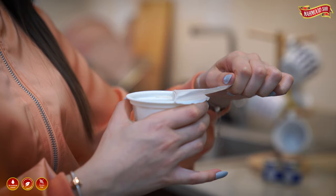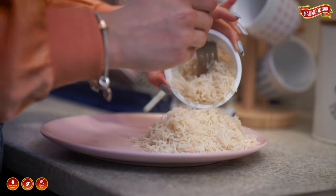Take out the cup from the microwave. Slowly remove the cover from the top. Stir well and serve immediately.